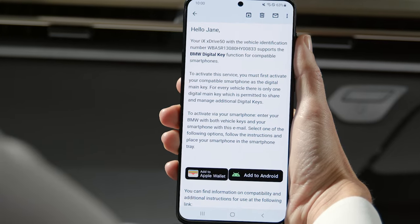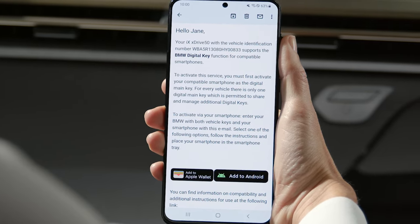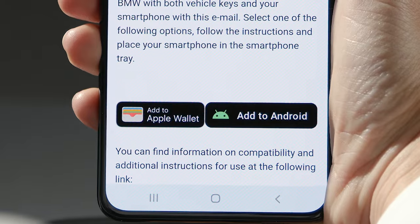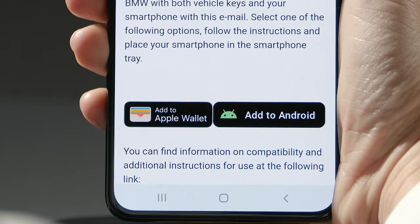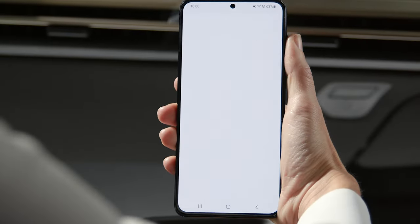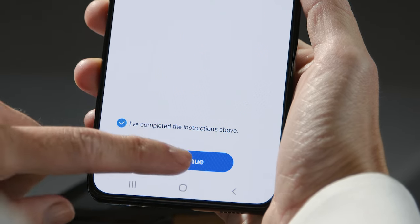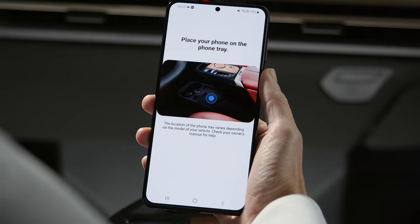Another way to create the digital key is by using the link in the setup email. It will be sent to you after connecting your BMW to the My BMW app. Just tap the link to begin the setup of the main key, and follow the steps on your smartphone and on the central information display to activate the digital key.